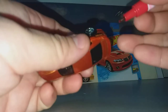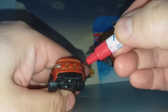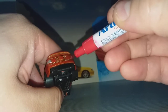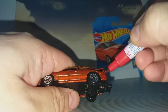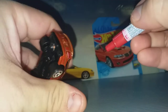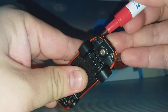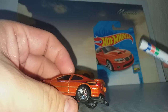And then we use the red color to go over the silver part, and then you can see the red color clearly. I also add some orange color.